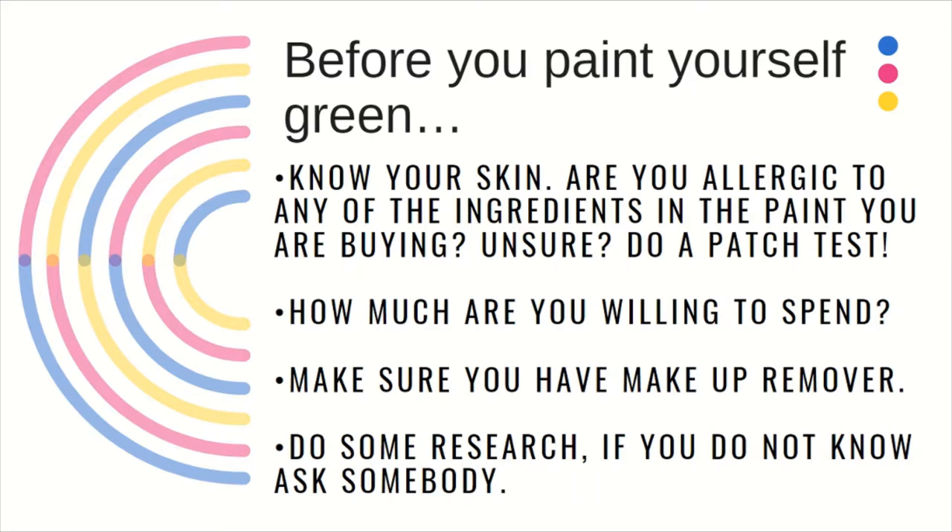You also need to think about how much you are willing to spend. Some of this can get pretty expensive, especially some of the higher-end paints, like the alcohol-activated paints. A very specialized palette can run you about $80, so if you're just looking to play around, start on the cheaper end of the paint and work your way up.